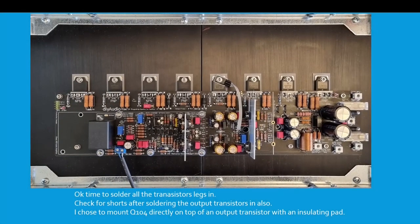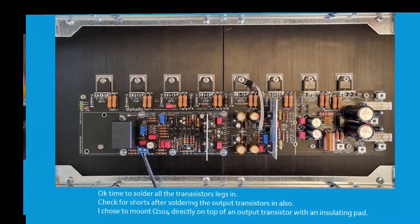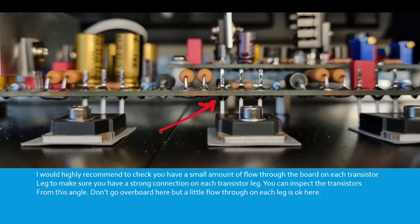Time to solder all the transistor legs in. Check for shorts after soldering the output transistors in. I chose to mount Q104 directly on top of an output transistor with an insulating pad. I would highly recommend checking you have a small amount of solder flow-through on the board on each transistor leg to make sure you have a strong connection. You can inspect the transistors from this angle — a little flow-through on each leg is fine.